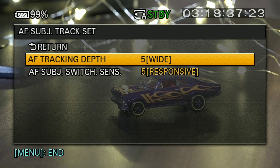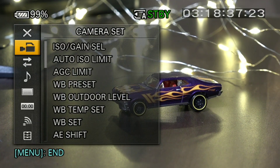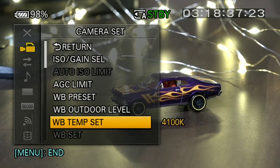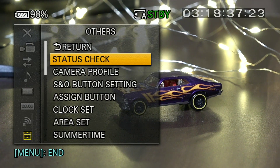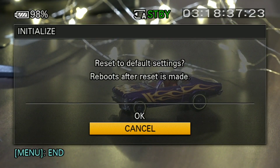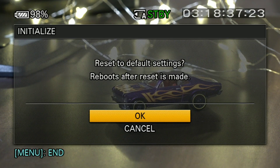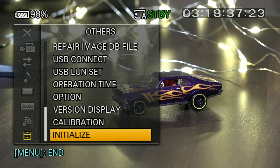You can also set Focus Subject Tracking to Wide and the subject switching will be more responsive. If you are using the NX-80 or Z-90, you can optimize your settings accordingly. If you are having a problem and the camera is not working properly, you can restart it — bugs or issues can occur and restarting and resetting can fix them. This is a troubleshoot option to try if you have a problem with the camcorder.